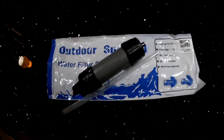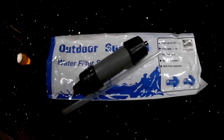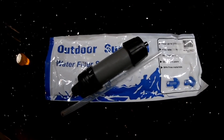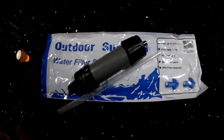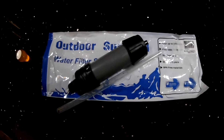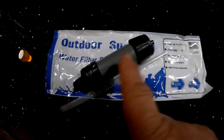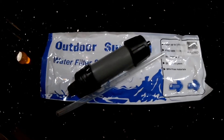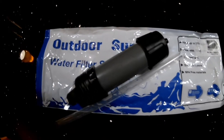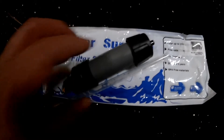I finally got a chance to take a couple samples to the lab to have them tested — a raw water sample and a sample treated by my Sawyer Mini Chinese knock-off filter. This is the same filter I just previously showed. I just peeled the camouflage off to see what it looked like underneath, and it just looks like a gray plastic pipe.